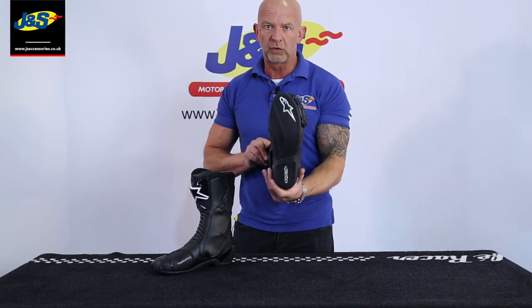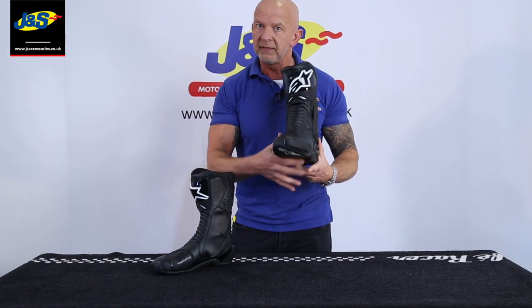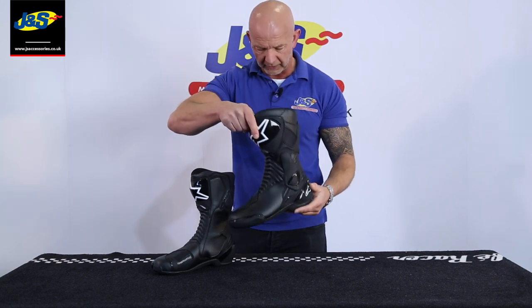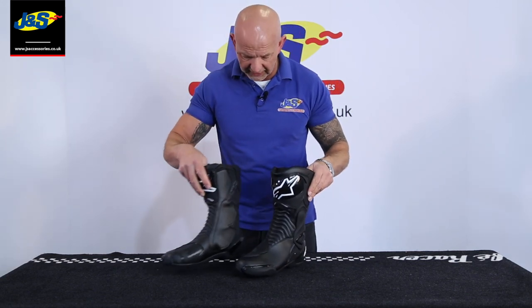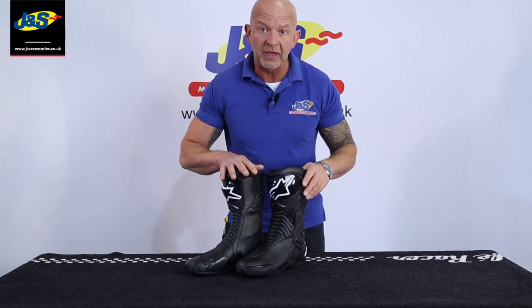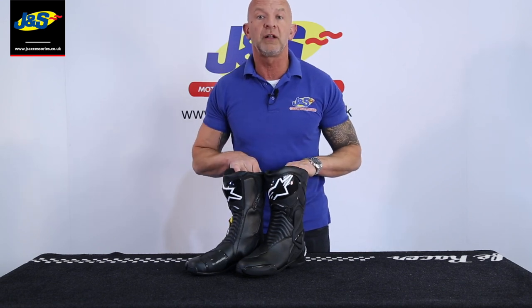Nice sports sole on the bottom there. It's got a little bit of a heel as well for those guys that like to ride with your peg in the heel. Nice and comfy, great looking boot, very popular. We sell plenty of them here at J&S and it's certainly one of the favourites. That's the Alpinestar SMX6 boot — don't forget to like and subscribe.